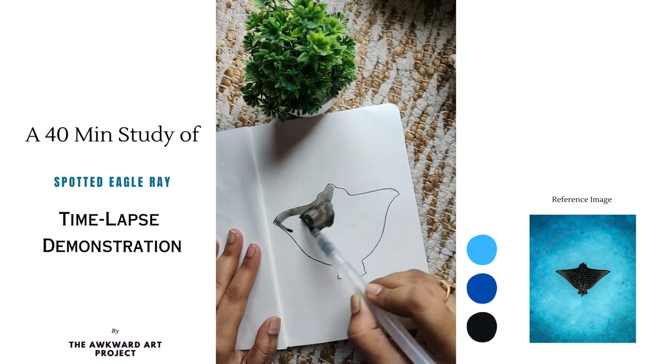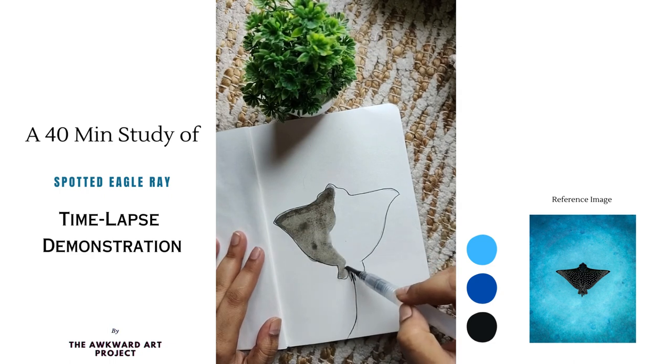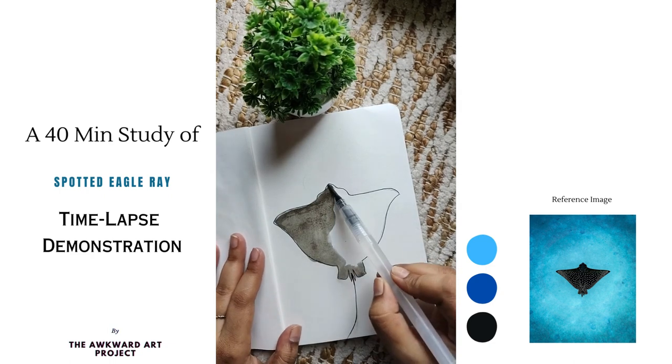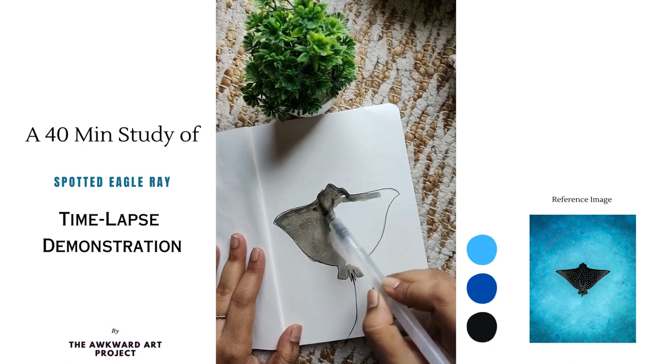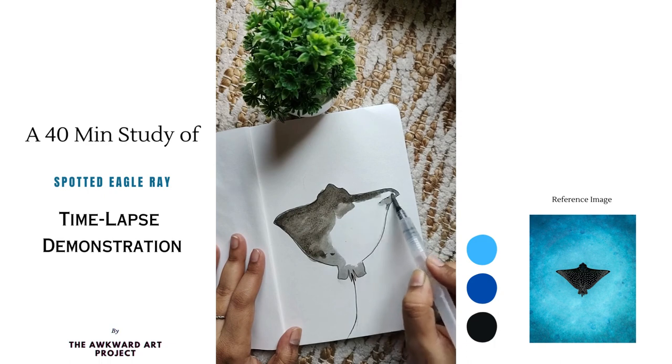After this, I am using black watercolour to paint the ray's body. The entire body will be black with no exceptions. Given the medium's nature, I plan to add an additional layer of black once the first one dries completely, intensifying its opacity.